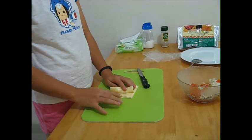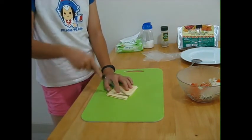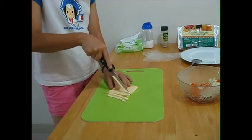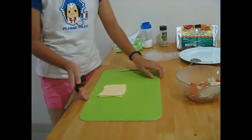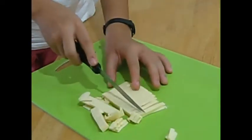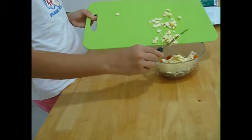Now take off the cheese, like I have done right here, and stack them up. Then dice the cheese into thin slices. Now dice it sideways. Put the cheese in the bowl that already has the onion and the tomato that has been diced.